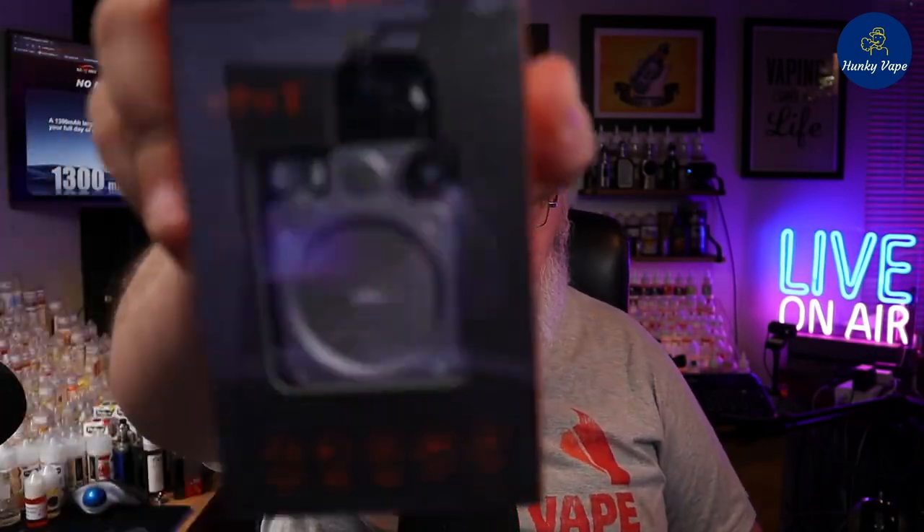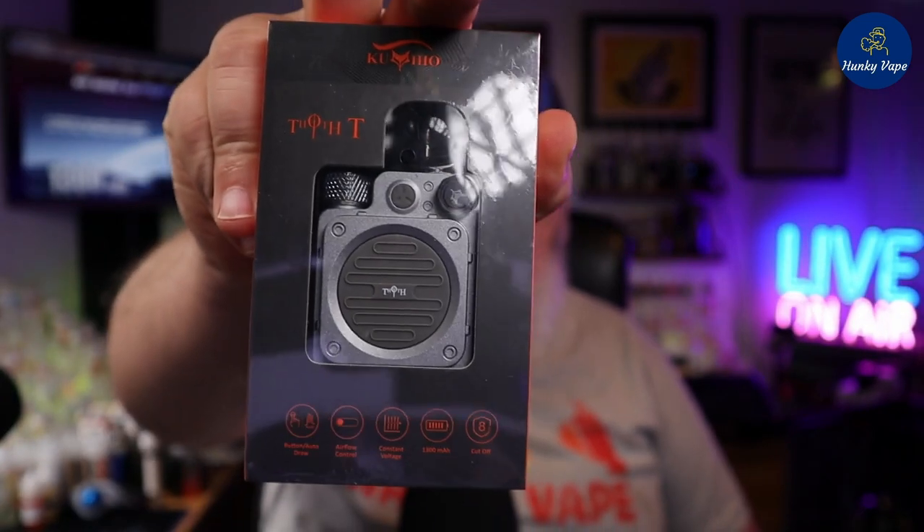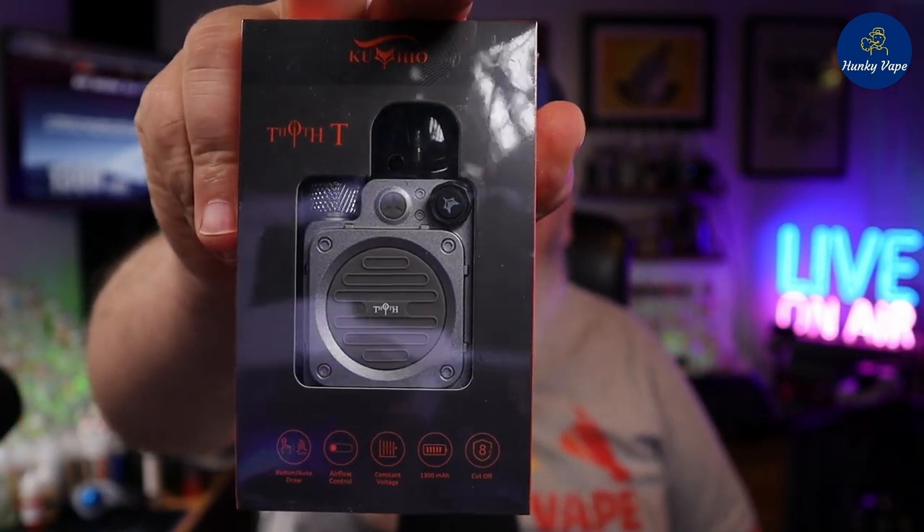Ladies and gentlemen, welcome back to Hunky Vip. I'm your host, DJ Alex, and today we're taking a look at the Kumiho Thoth Tea. So ain't nothing to it, but to get into it.